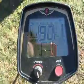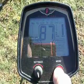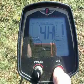Starting off today in Process DE mode, sensitivity 87, discrimination 8, 4 tones.